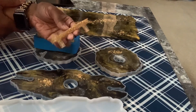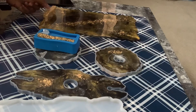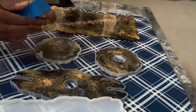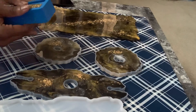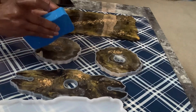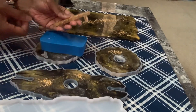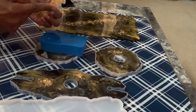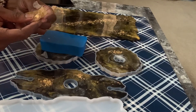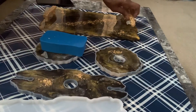This is the handle and it's made with epoxy and gold leaves to match the tray, so that'll sit here on one end. I'm going to do the same thing with this one — cut this off, file it down, and make it smooth around the edges. This is also made with epoxy and gold leaf, and it's the other handle for this side.